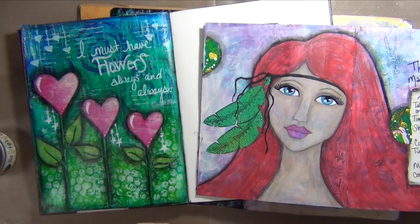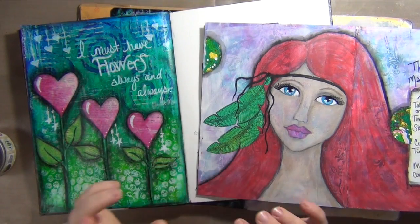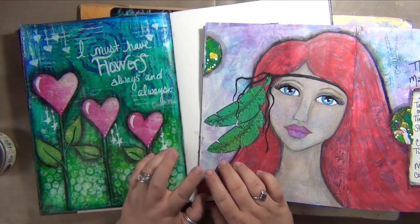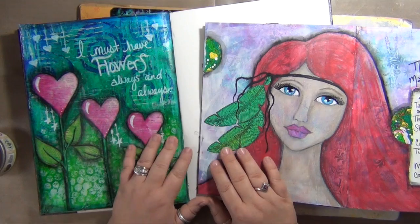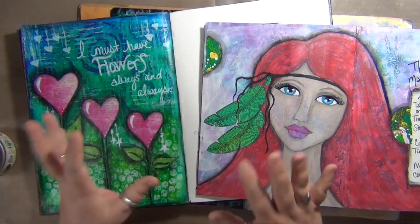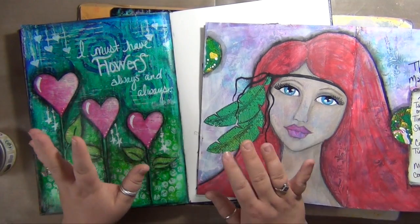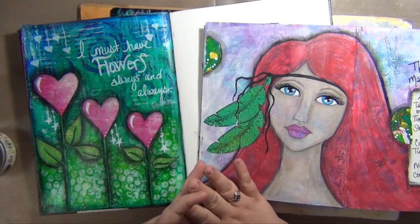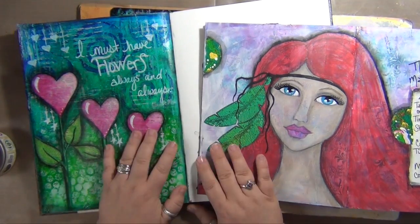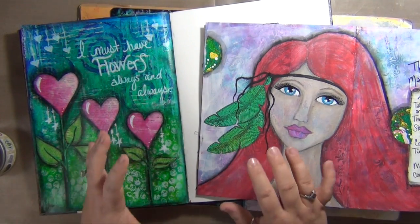Plus I will be doing some art journal pages specifically for newbies. I'll be using limited supplies — not like 'oh, here's everything I have, you figure out how to make it work.' I will give some substitutions in case I use certain supplies, and I'll try to use some basic techniques to help you get started with art journaling if that's something you're struggling with.